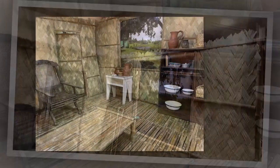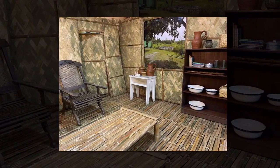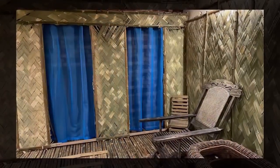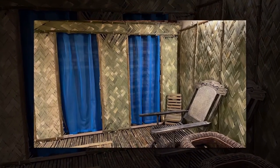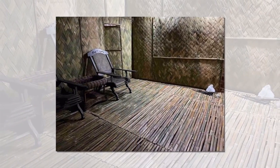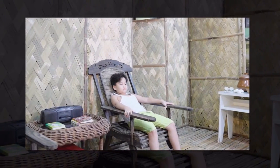I tried to romanticize the nipa hut instead of making it look like the usual nipa hut, by adding curtains and a very nice light. It was supposedly a humble house, but we romanticized the nipa shack and adorned it with blue curtains, throw pillows, nice wicker seats, and a nice bulb.